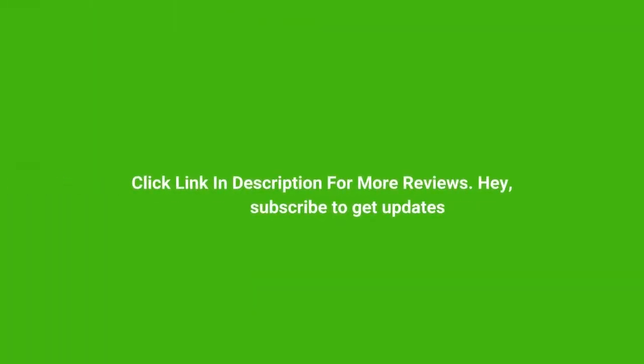Click the link in the description for more reviews. Subscribe to get updates. I'll see you next time — bye!